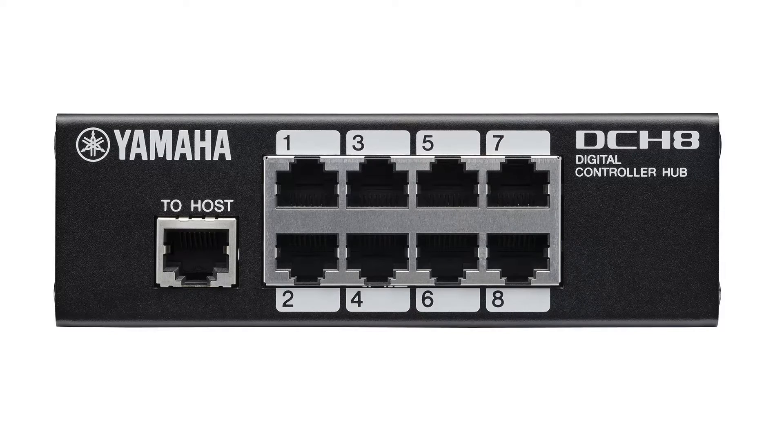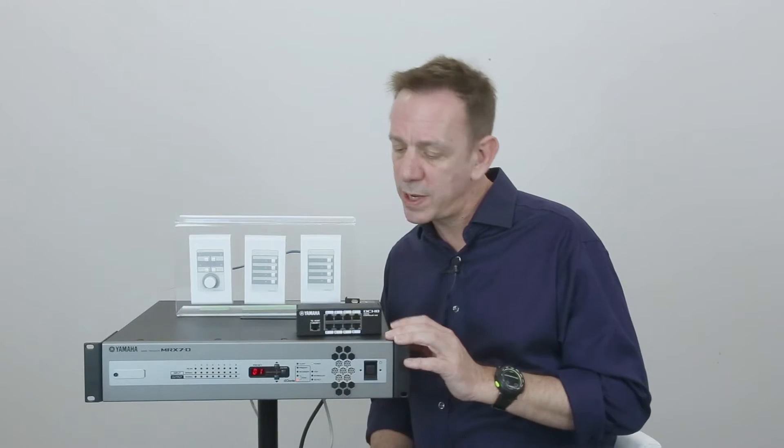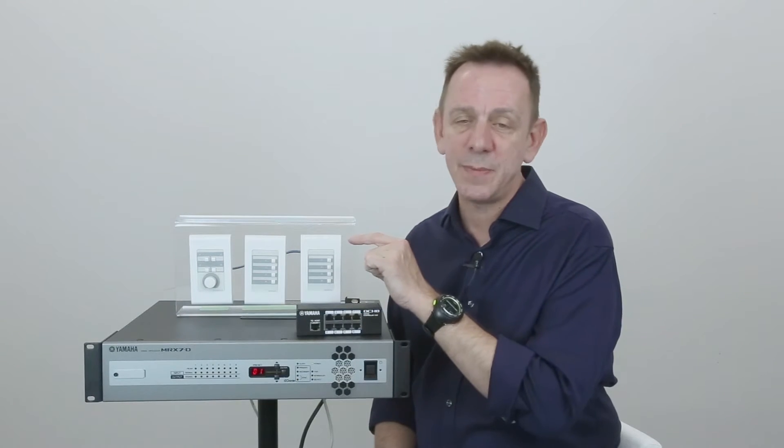On the front of the panel is the host socket that connects to the DCP socket on the back of your host processor, along with eight other ports that connect to your DCPs.